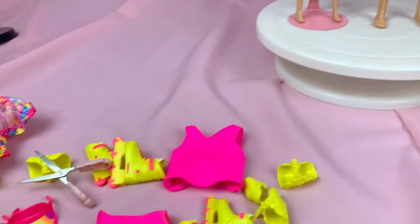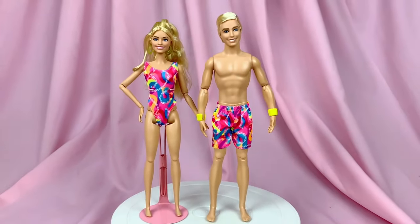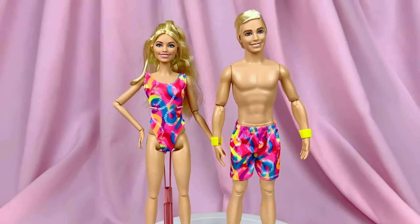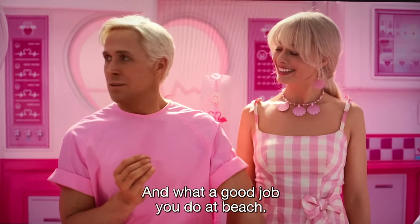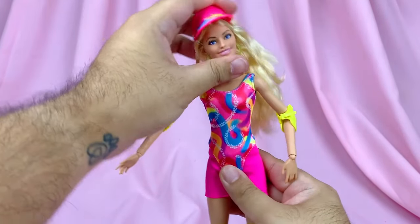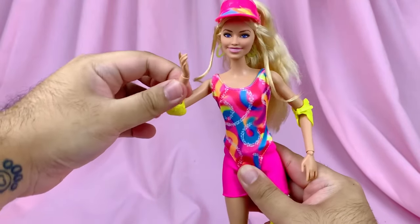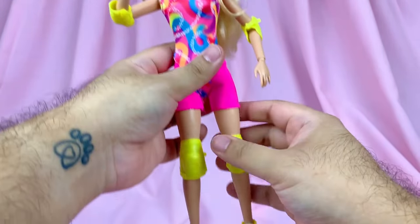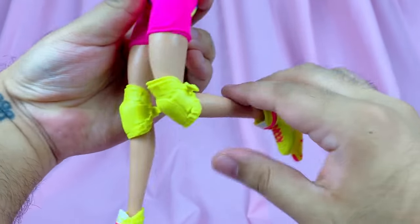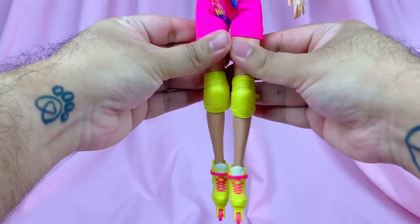These two dolls can totally work as beach dolls or swimwear dolls, because if you take off Barbie's shorts and Ken's top, they become beach — and what a good job they do at beach! For their articulation, she moves at the neck, the shoulders, the elbows, the wrists, the hips, and the knees. However, the legs do not want to come apart very much — that's about as much as they'll go.